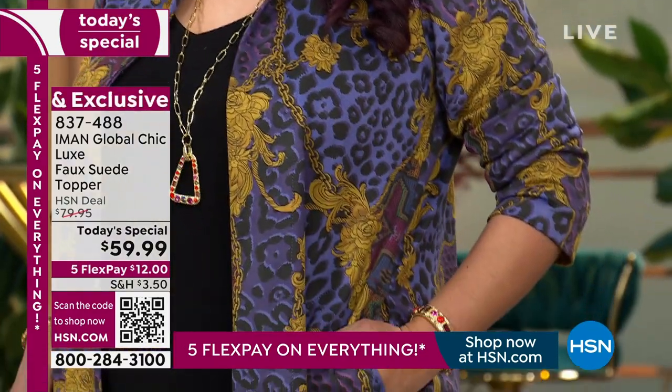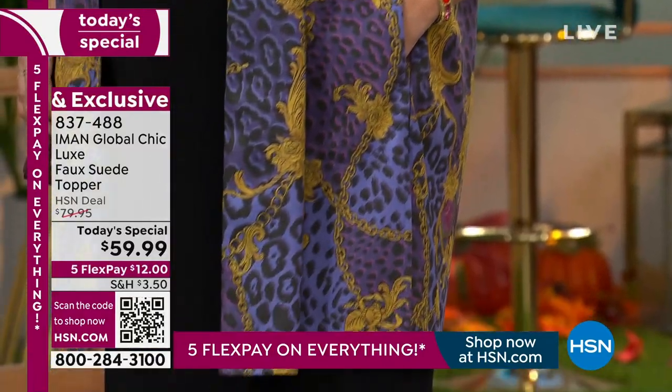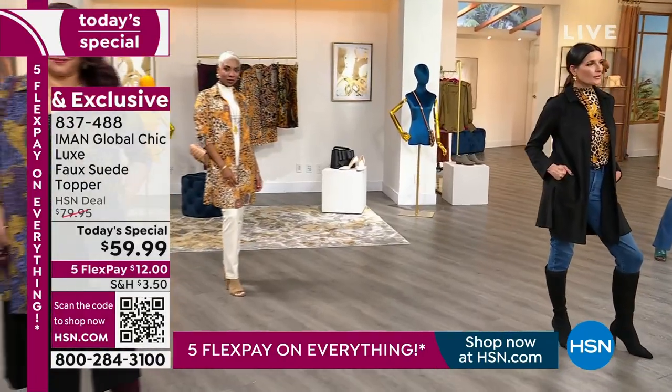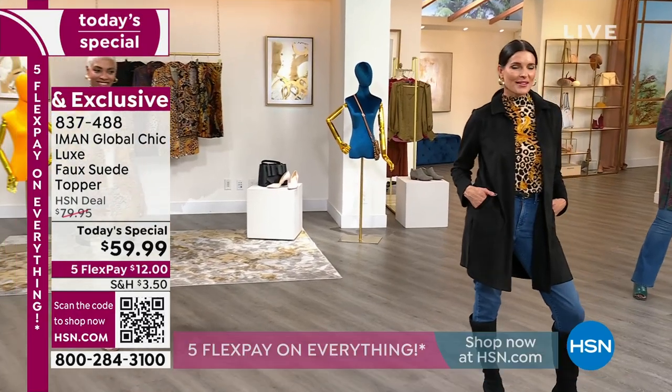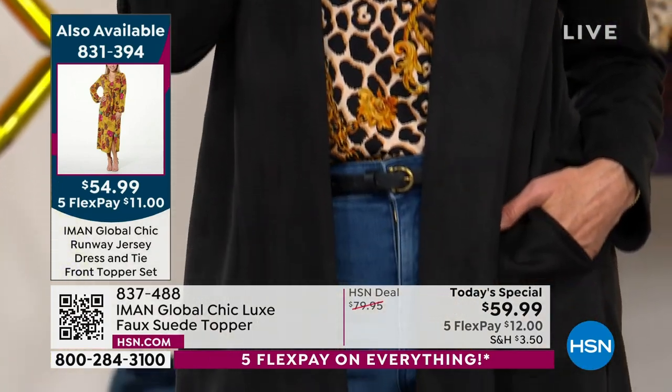With the topper itself, easy care still. Really not an effort to deal with this. Everything is easy care, machine washable, and they're wrinkle-free, really almost all of them. Going back to the Today's Special, the topper — it's a luxe faux suede.